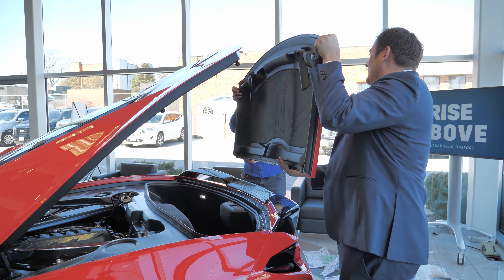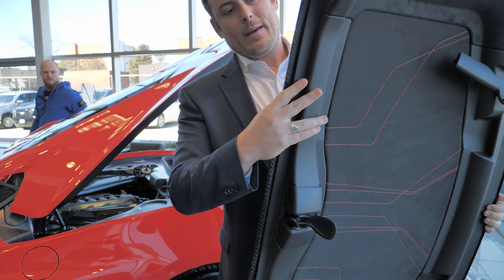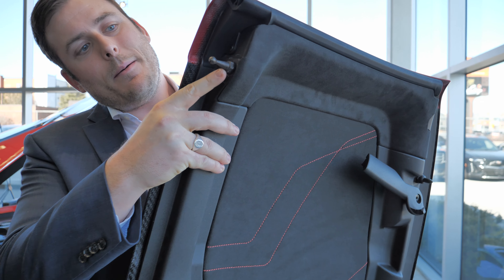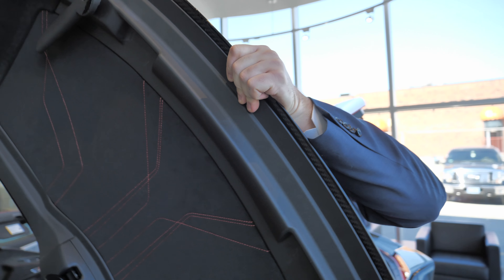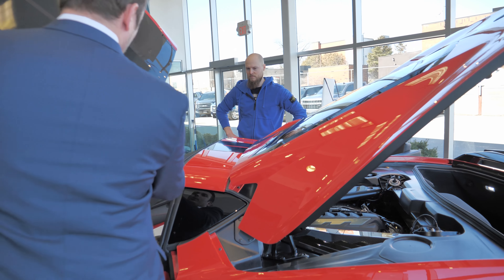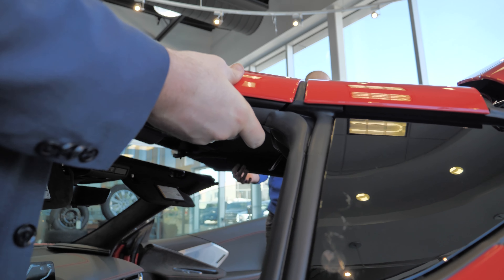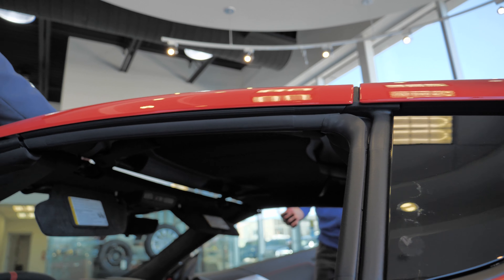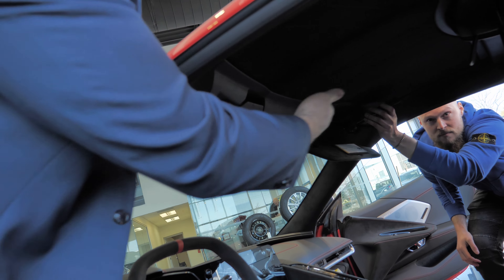On the back here you have these little titanium pieces that stick out. What you're going to do is put the back of the top in first into those little holes, and from there it'll fall into place. Then just apply a little pressure to the top, you'll feel it snug into place, and then you're going to lock in your clips.